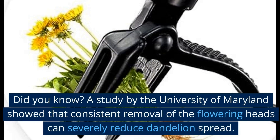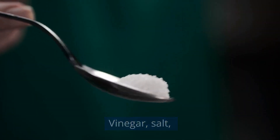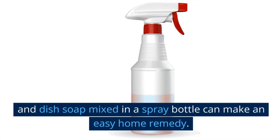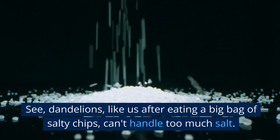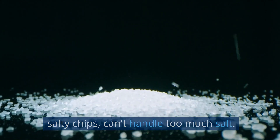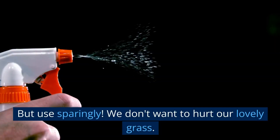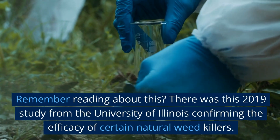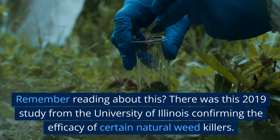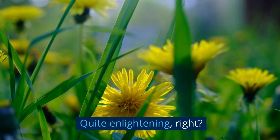Did you know? A study by the University of Maryland showed that consistent removal of the flowering heads can severely reduce dandelion spread. Vinegar, salt, and dish soap mixed in a spray bottle can make an easy home remedy. See, dandelions, like us after eating a big bag of salty chips, can't handle too much salt — they just wither away. But use sparingly; we don't want to hurt our lovely grass. There was a 2019 study from the University of Illinois confirming the efficacy of certain natural weed killers. Quite enlightening, right?